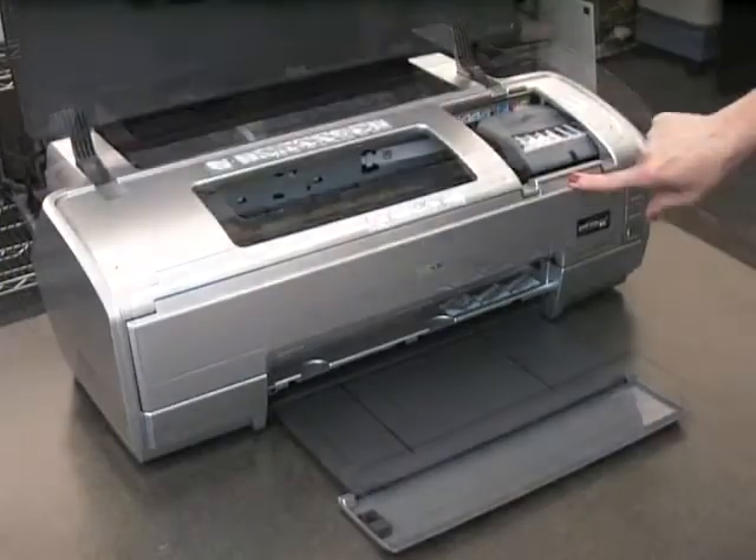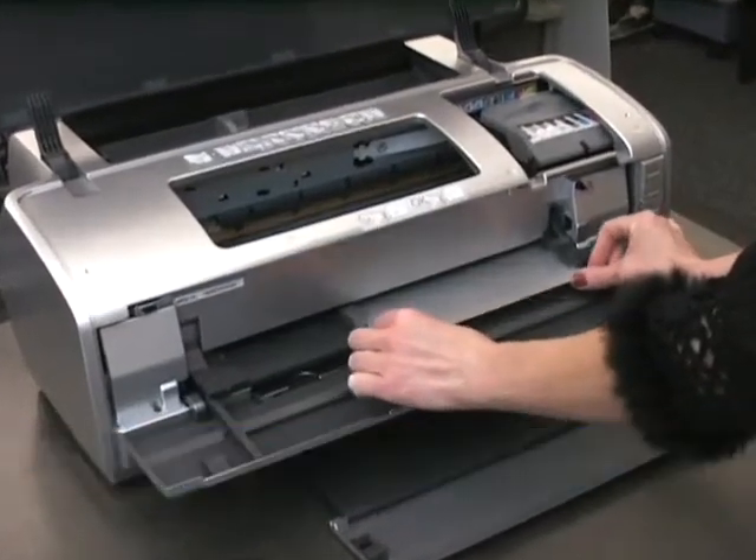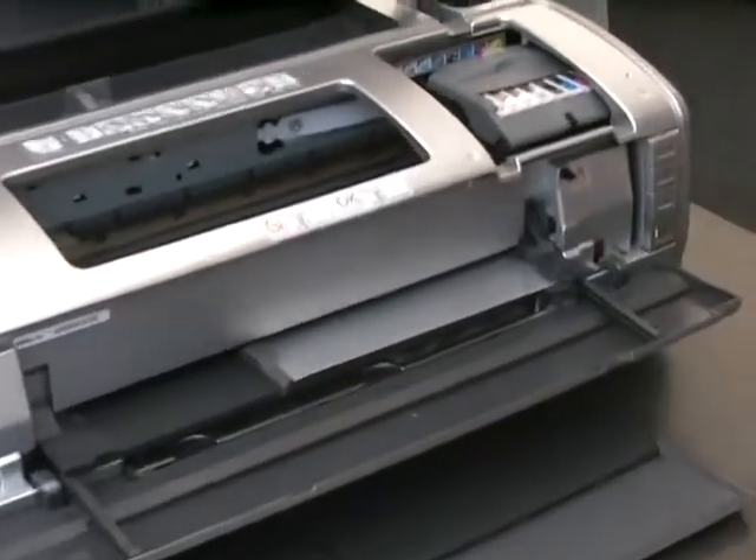Second, each AlumaJet sheet comes specially coated to print at the highest resolution. Simply position the sheet in your printer according to printer directions and you are ready to go.